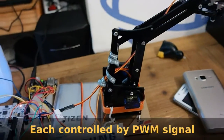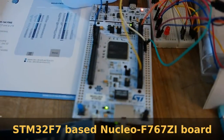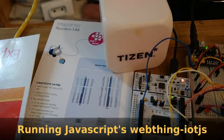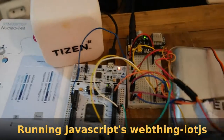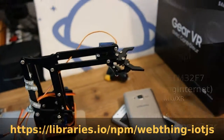Each motor is controlled by a PWM signal running on an STM32F7 board. It's running JavaScript on it along with the WebThings IoT module. You can play with this even if you don't have the device.